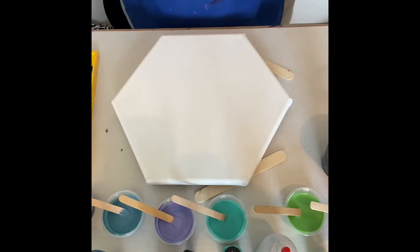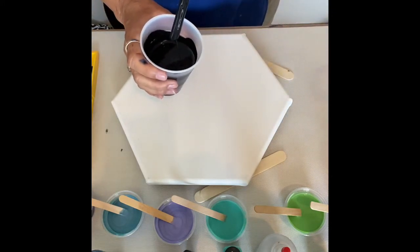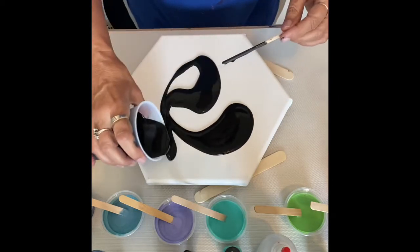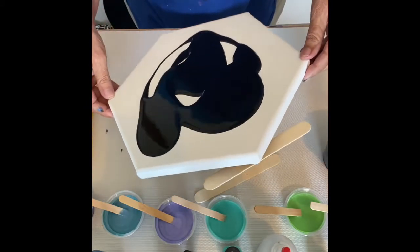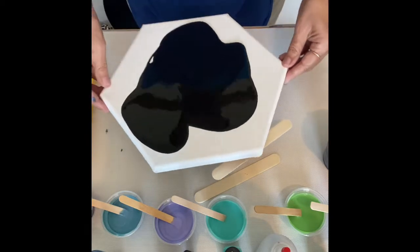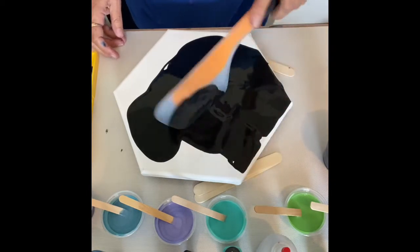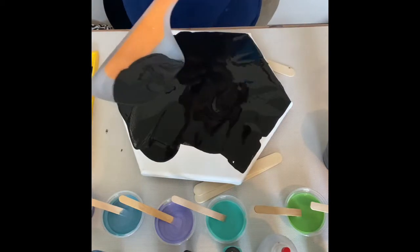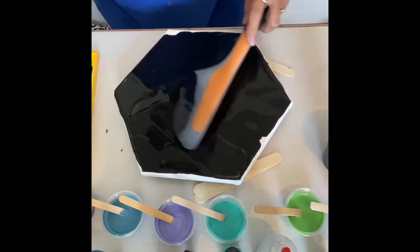I'm back again today, still practicing before I do my little table. I've got to flood my canvas — this is Mars Black mixed with Floetrol and water. I use my spatula to get this spread out, and I hope I have it thin enough for doing the Dutch pour.